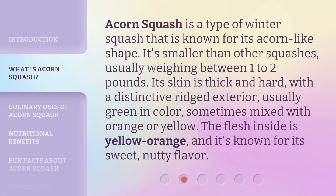Acorn squash is a type of winter squash that is known for its acorn-like shape. It's smaller than other squashes, usually weighing between 1 to 2 pounds. Its skin is thick and hard, with a distinctive ridged exterior, usually green in color, sometimes mixed with orange or yellow. The flesh inside is yellow-orange, and it's known for its sweet, nutty flavor.